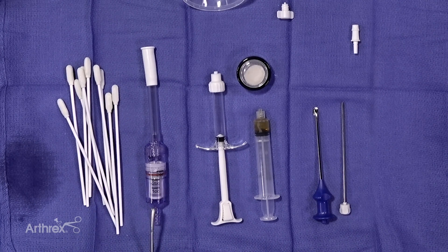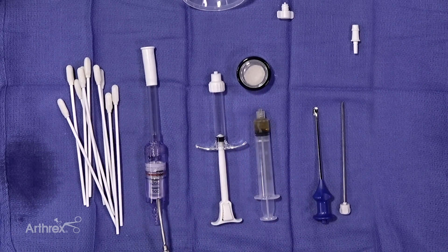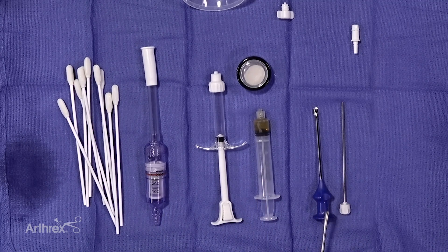This is our graph net with the autologous tissue collected in the screen. Here is our composite mixing system for the biocartilage and the autograft tissue. We hydrate it with PRP. Once we have achieved the desired hydration, we can then load our arthropaddle delivery system.